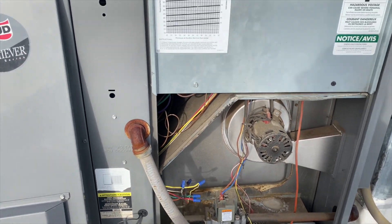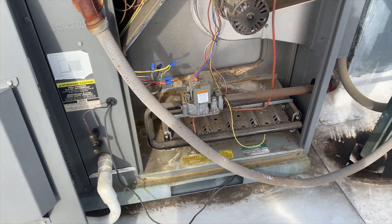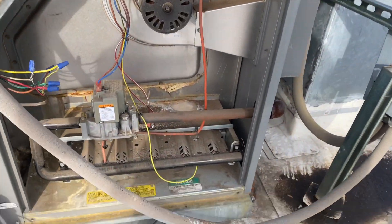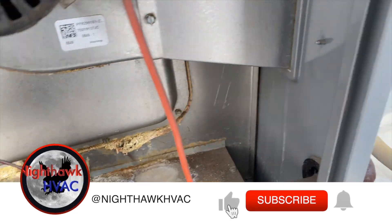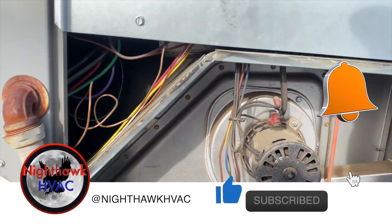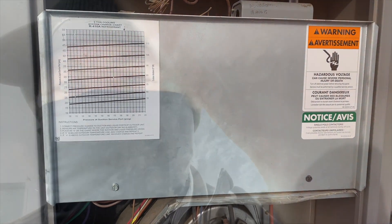We're back on the roof for this piece of junk — no heat. I'm getting a call but the inducer's running. I'm not sure if the blower is running or not. Let's see what the circuit board is going to say. We've got three flashes — it's cold, about 43 degrees today, that's why I've got my winter gear on.